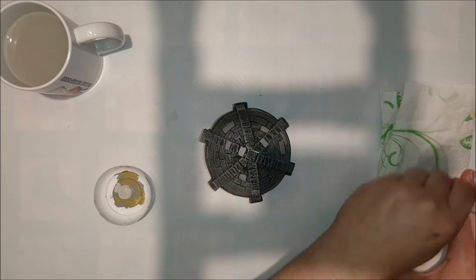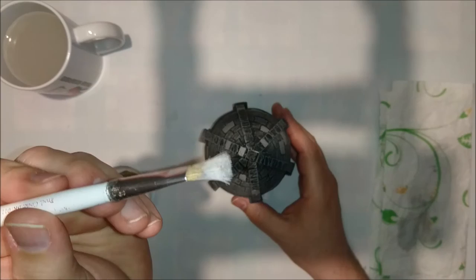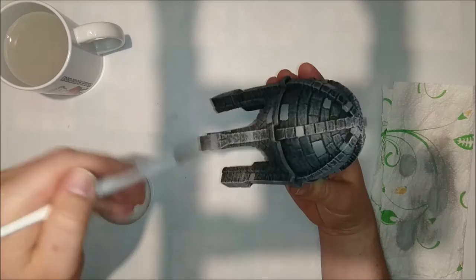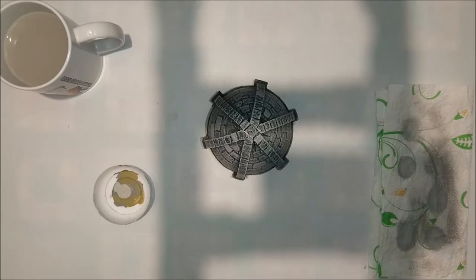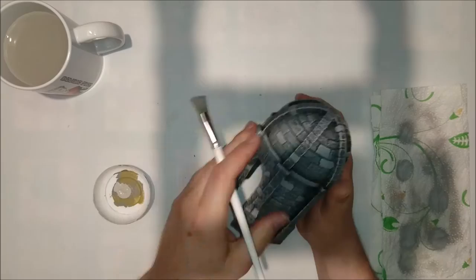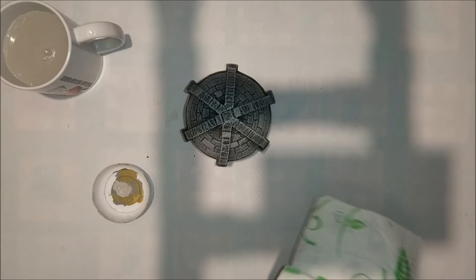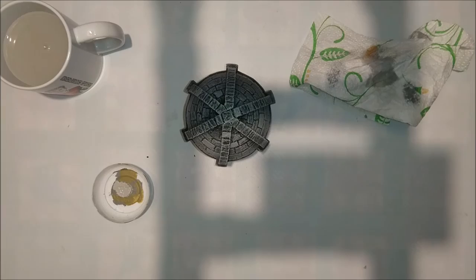Just like I told you in the dry brushing part, be sure to have some paint on your brush just like that — and then once again hit it. Just clean that brush and we're basically done.